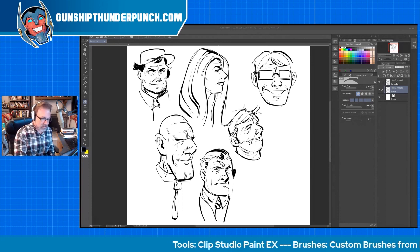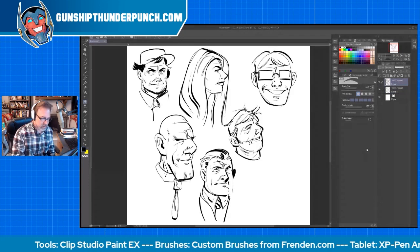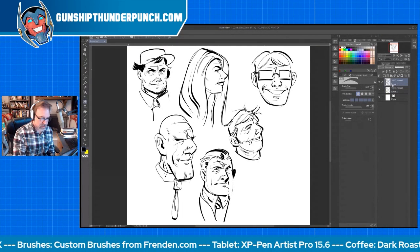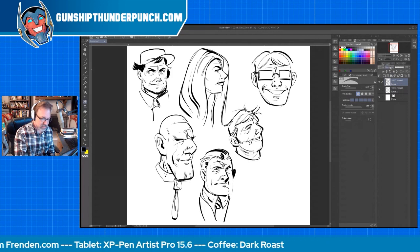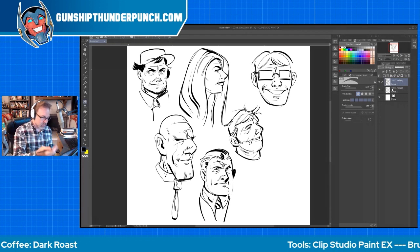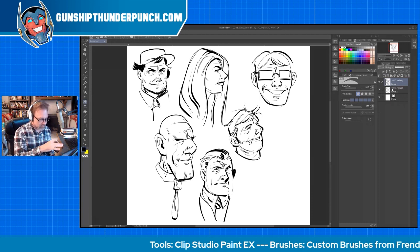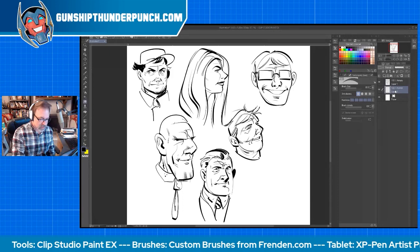We'll say that you've got your inks here on one layer, and there's a layer below that. I'm going to go up to the layer where the inks are and set that layer to Multiply. What that does is it lets the color come through — anything that's white will become essentially transparent.